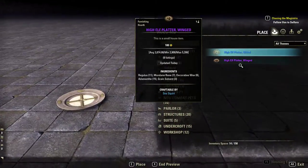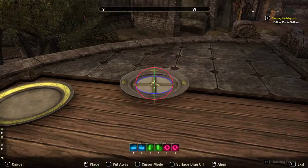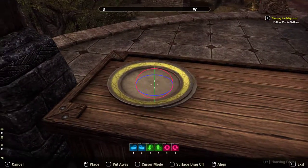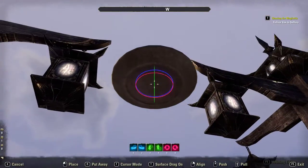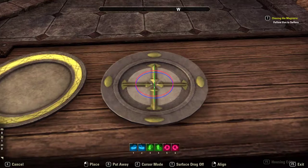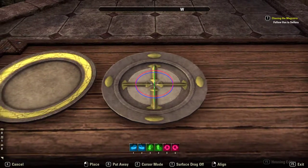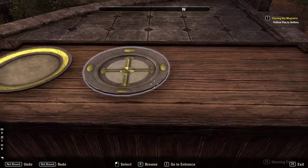Our next one is the high elf platter gilded. Size-wise it's going to be the same as the plate. It probably looks the same underneath it, but it's a little bit different color and it's got that gold little cross thing in the center plus the little one on the edges there.